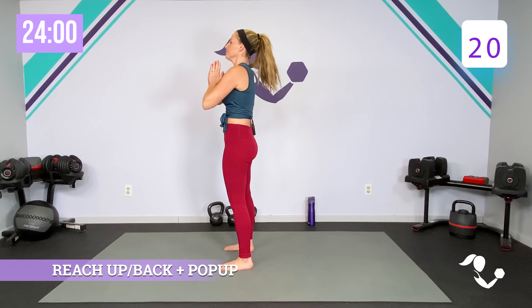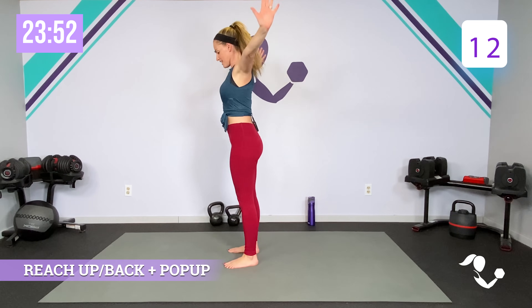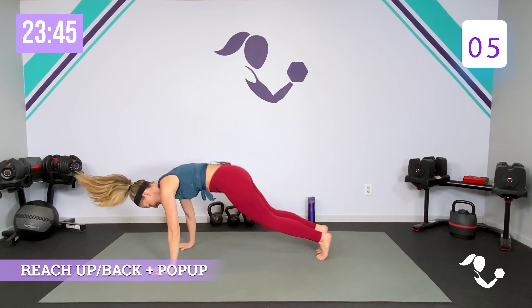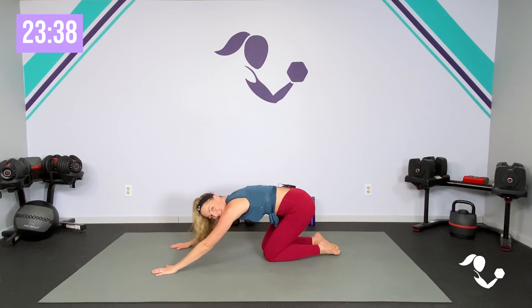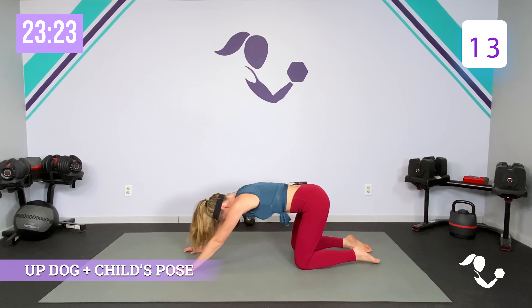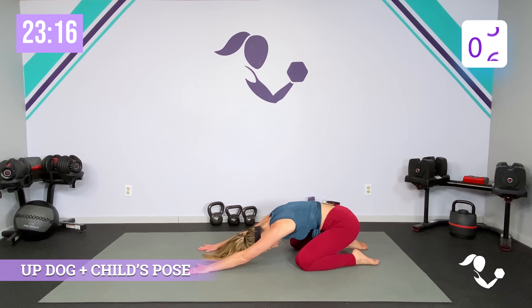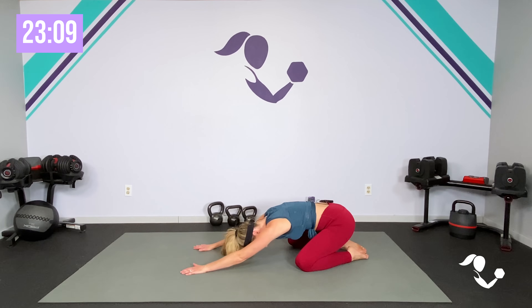Here we go — up, pop it back, pop it in. Still get that stretch. Two more — last one. Then we get a little breather in between. A little heart rate boost and then we get a little more upper body. 20 seconds — bring it up, take it back, forward slow, use those arms, slow and controlled. Don't cheat the stretch out of it. Last one — let's hang out in this child's pose for those last ten.